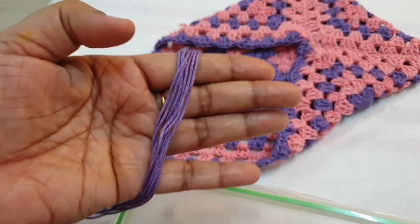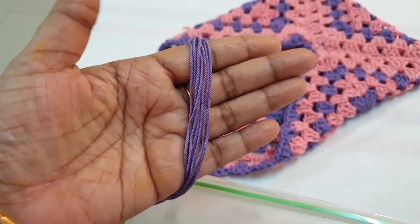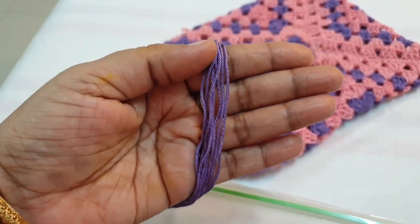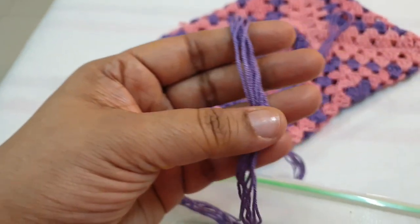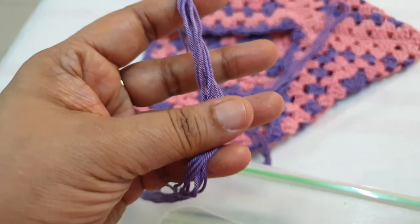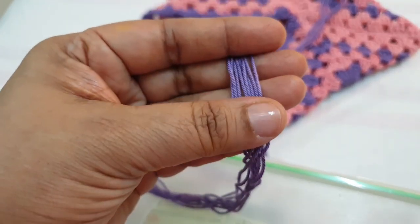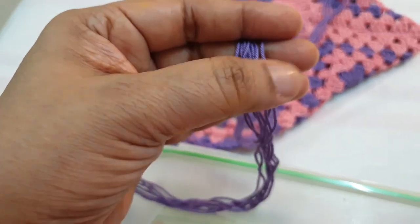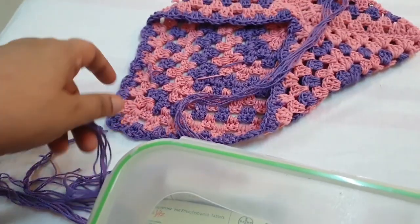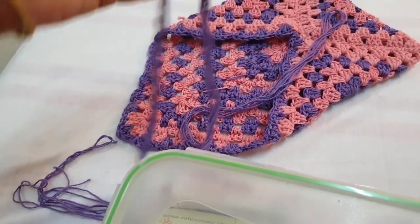You make the thread cord — you take eight times the same length of yarn, then you make chains and insert them in the center of your cover.